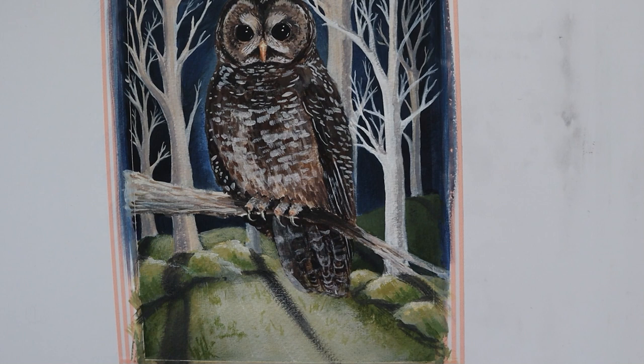I felt that the woodland floor was looking a little bit flat so I have now added in some grasses just to break up that flat layer.